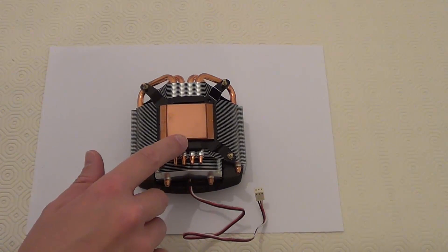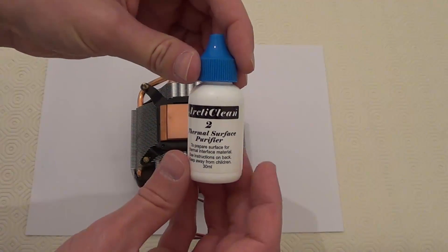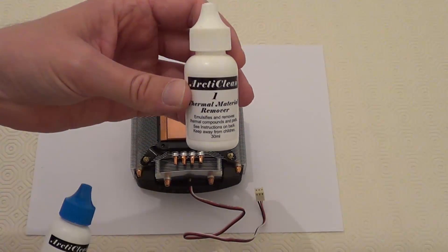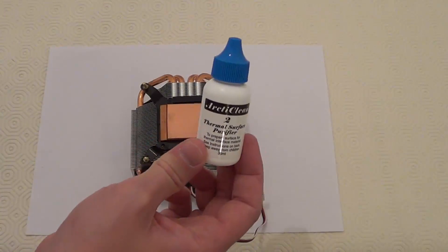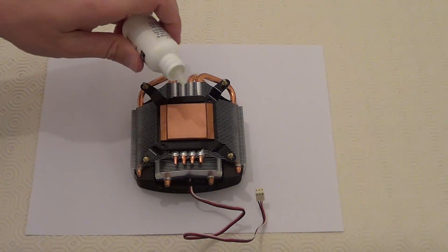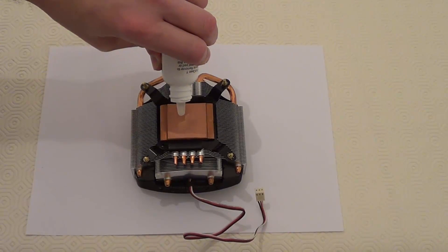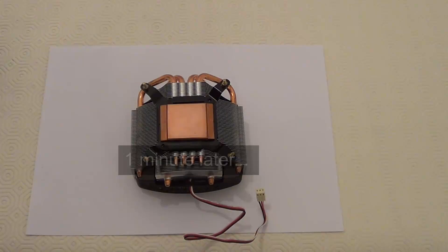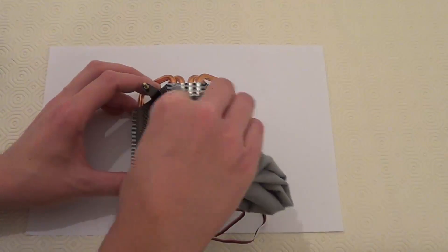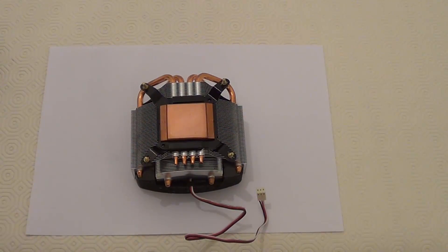Now I'm going to clean the back of the heat sink - just this square here - with a second bottle of ArtiClean. These bottles come in a pack: the first one is to help take the paste off, and this second one helps purify the area afterwards. So just give it a shake, put a few drops on the back, leave it for about a minute, and then clean it off with the cloth. So the liquid has been on there for about a minute now, so I'll just clean it with a lint-free cloth. Now this area has been cleaned, we can move on to the processor.